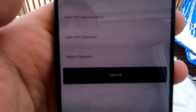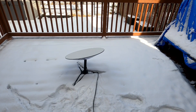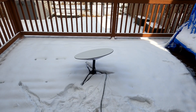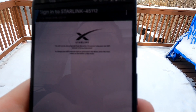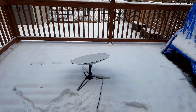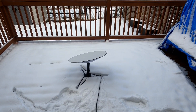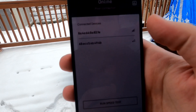Now it says to create a new Wi-Fi network — enter a name and password. Once done, it says you'll be disconnected from the router; reconnect using your new Wi-Fi name and password. So first you connect to their modem or router, then reconnect with your new credentials.